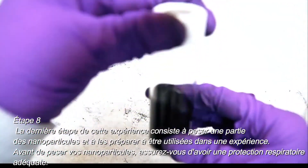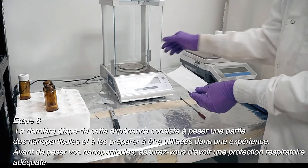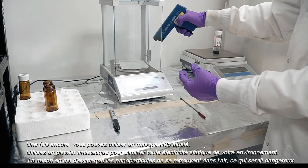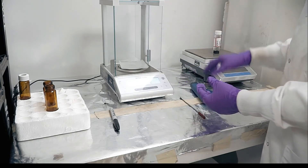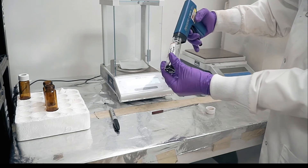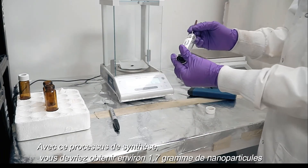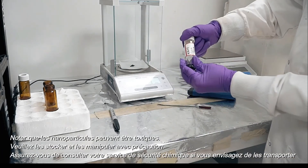Step 8: now it is finally time to use your nanoparticles in an experiment. Before weighing your nanomaterial, make sure you have the proper respiratory protection — again, you can use a fitted N95 mask. Use a static gun to remove any static electricity from your environment. Without this process, your nanomaterials may become airborne and create a hazardous condition. With this synthesis process, you should get approximately 1.7 grams of nanoparticles. Please note that nanoparticles may be toxic, so store and handle them carefully.